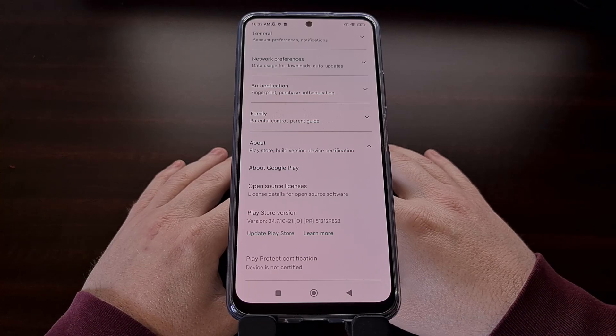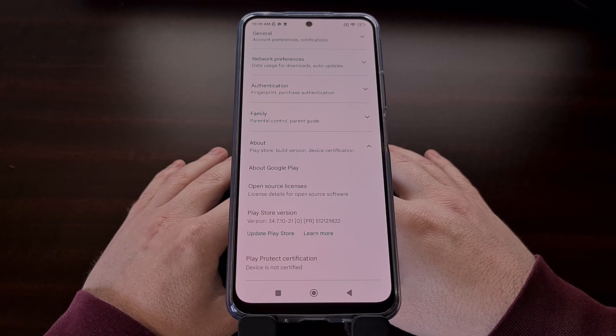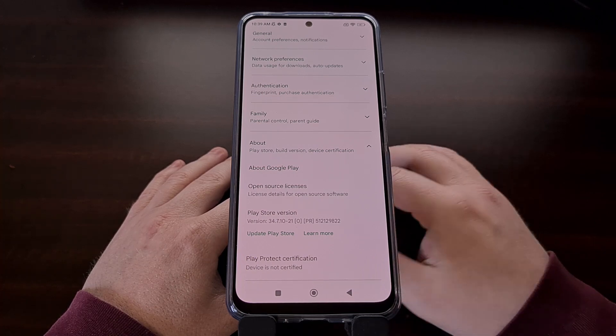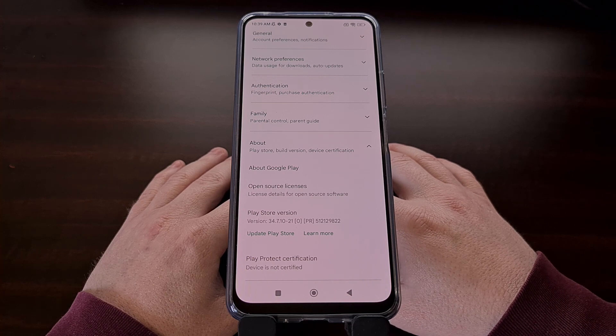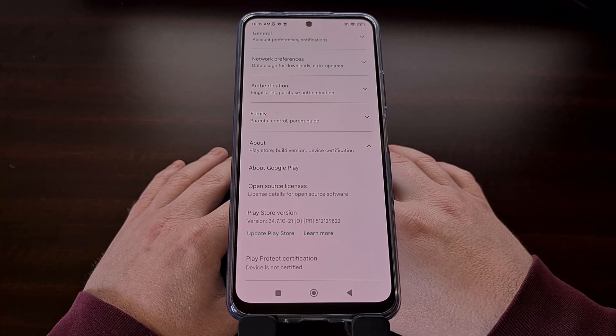If you unlock the bootloader and root your phone, or maybe you just installed a custom ROM, then you have likely seen the message that the device is not certified when checking the About section of the Play Store app. In this video, I will show you how to manually certify your phone or tablet so that it is Google Play Protect certified.